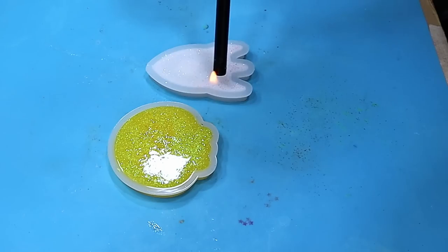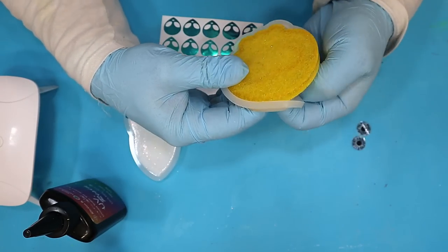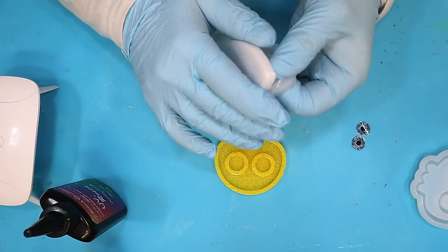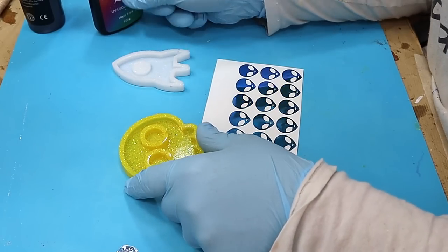Pop it in the curer and leave it to cure. These are all cured now — didn't take long in my curing machine, I'll link it below. Let's have a look at these. Oh, they've come out nice — lovely and sparkly!